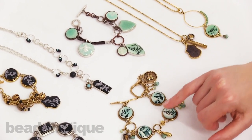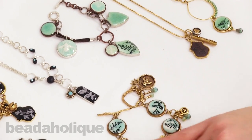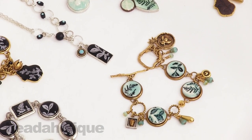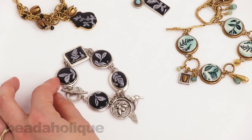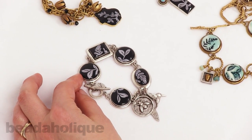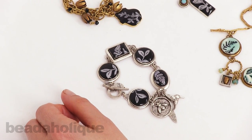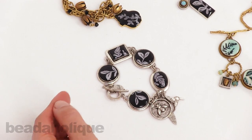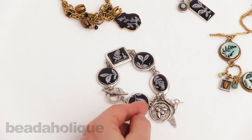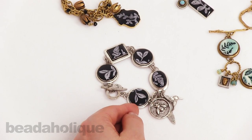But with that same technique shown in that video, I'd like to show you some other ways that you can create. These pieces here use a black crystal clay with white ink versus a white crystal clay with black ink, giving it a totally different look — same technique. The difference here is that we didn't colorize the resin; we just put a clear over the top.